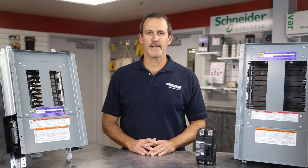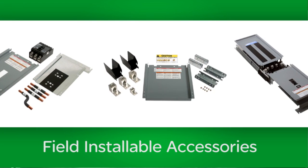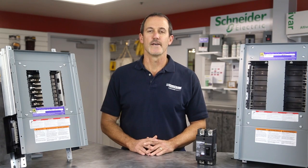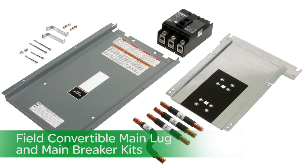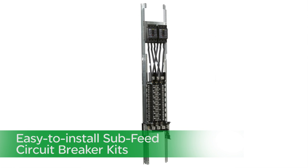Both our NQ and NF panel boards come with a full complement of field installable accessories, such as field convertible main lug and main breaker kits, and easy to install sub feed circuit breaker kits.